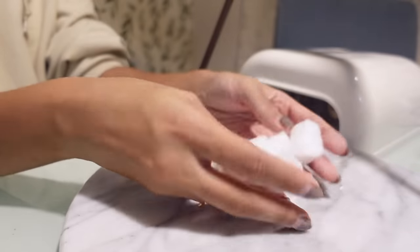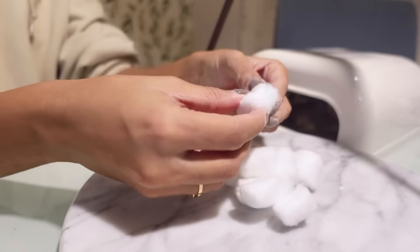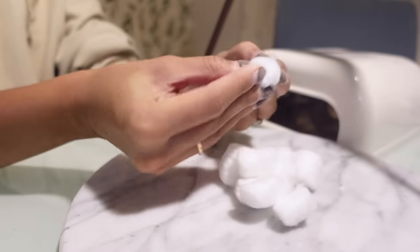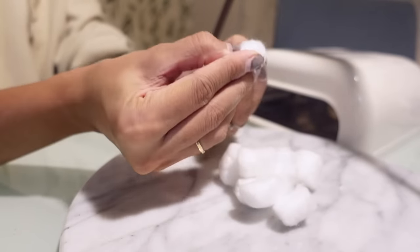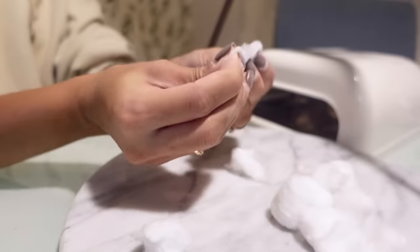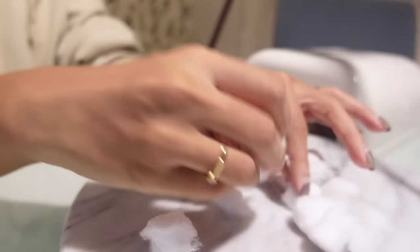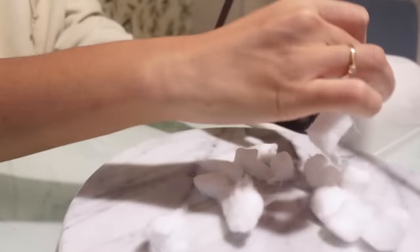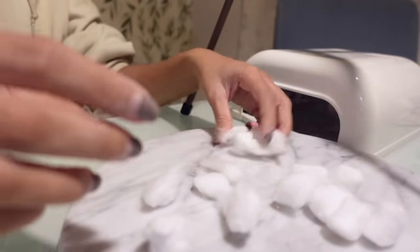So I'm all done buffing down my nails. And now what we're going to do is get a handful of cotton balls and you're going to rip them in half. You only really need half a cotton ball for each finger. Basically we're going to soak these cotton balls in acetone and then let them sit on each nail to loosen the gel polish.